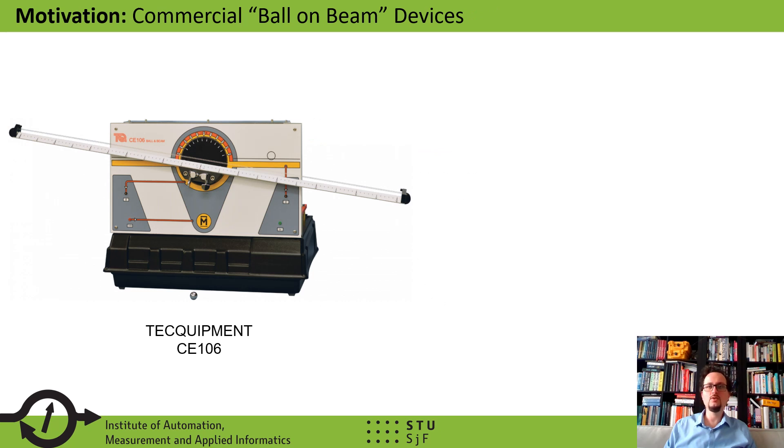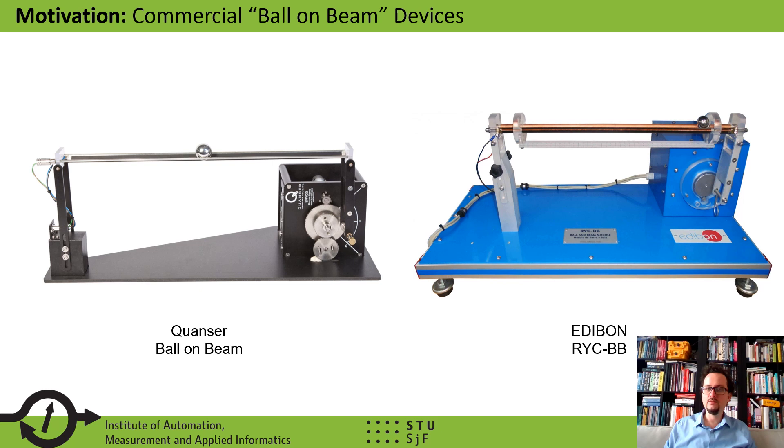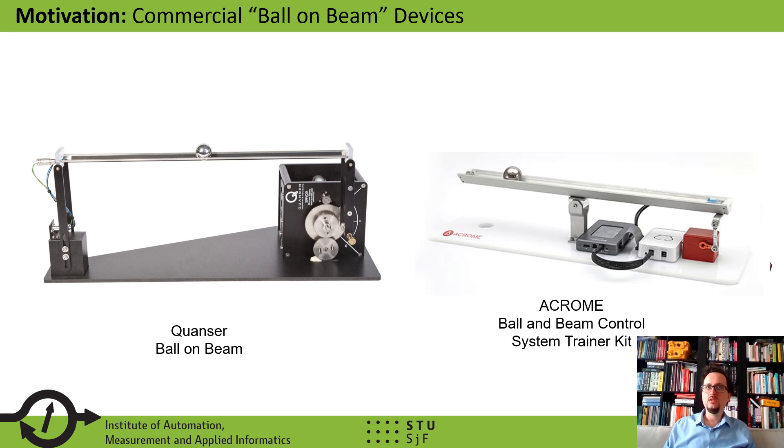What can you do if you would like to equip your research or control laboratory with a ball-on-beam device? One route is to buy it commercially. There are several companies making and selling these devices. They are well-made precision laboratory instruments that come with good software, documentation, and full courses. However, they are also very expensive, usually large and delicate, so you cannot give them to students for homework projects. They also require closed-source software such as MATLAB or LabVIEW, and accessories like amplifiers or a control computer. In our opinion, the use of microcontroller units is very underrepresented, as most devices require either a personal computer or some proprietary device to run the control code.